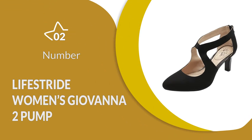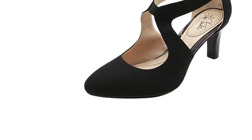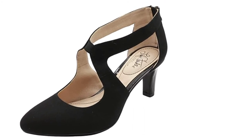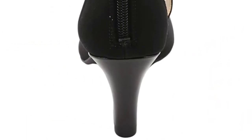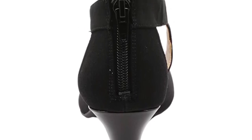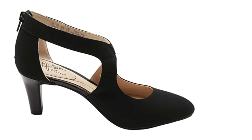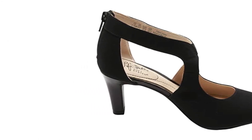Number 2: Lifestride Women's Giovanna 2 Pump. These practice shoes have a stylish 1950s-inspired design which makes them attractive as well as being practical. They feature a synthetic sole which is soft and gentle on the skin and works to keep the feet dry to prevent slipping in the pump. These shoes can be worn by a range of women no matter their shoe size because they have a flexible goring panel which offers additional flexibility and makes them easy to slip on before a practice or performance. There are options for both medium and wide widths, making them versatile.